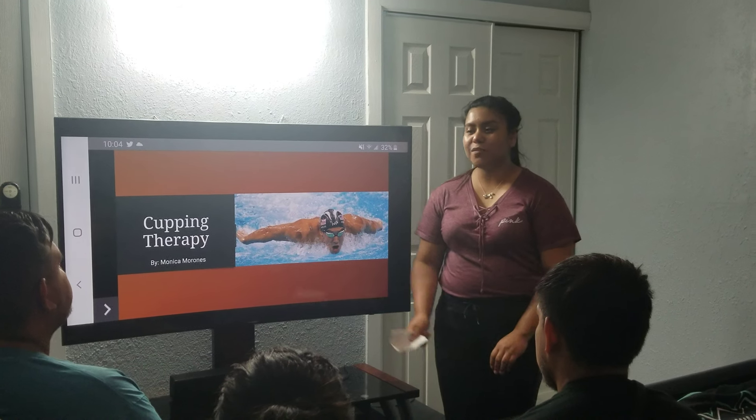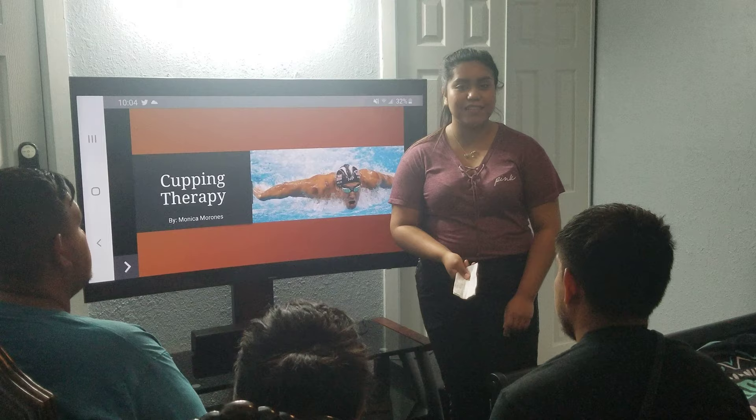Good evening. This is Luis, 24 years old. This is Imelda, 60 years old. And this is Jose, 23 years old.